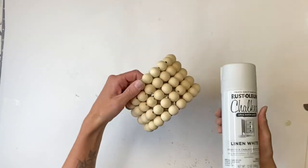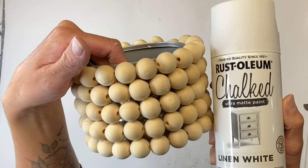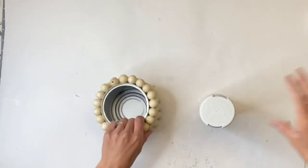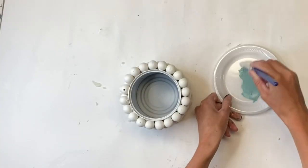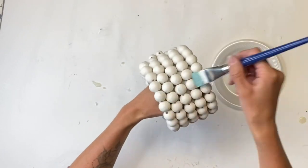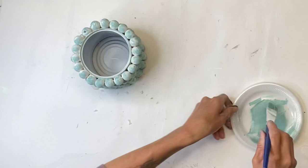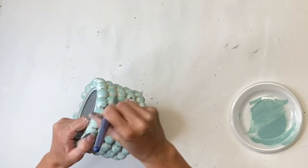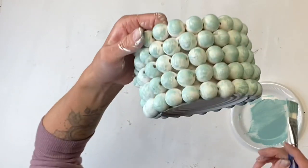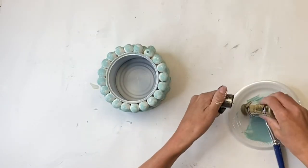I'm going to take my Rust-Oleum Linen White chalked spray paint and give it a good coat. Once that's fully dry, I took my Wise Owl Higgins Lake and a small art brush and I'm just brushing on top of the beads. Dry brushing is just a very light amount of paint — we still want the white to peek through — and this is what we have so far.